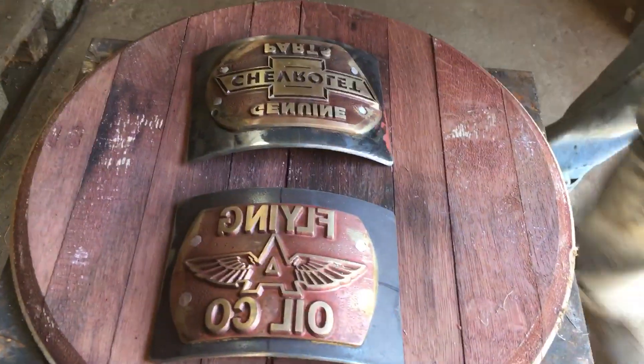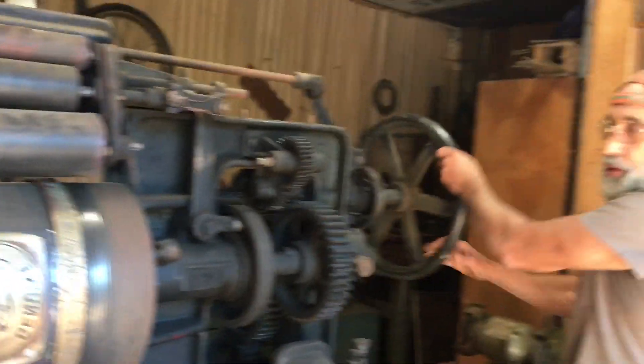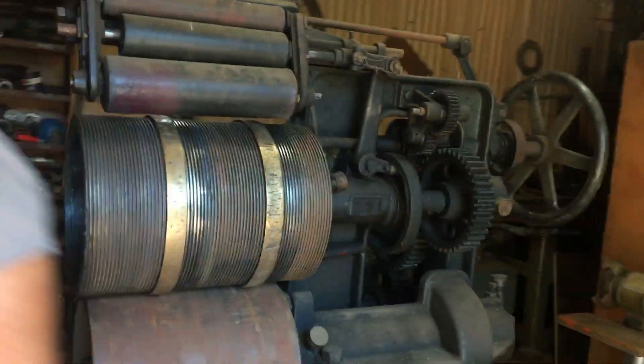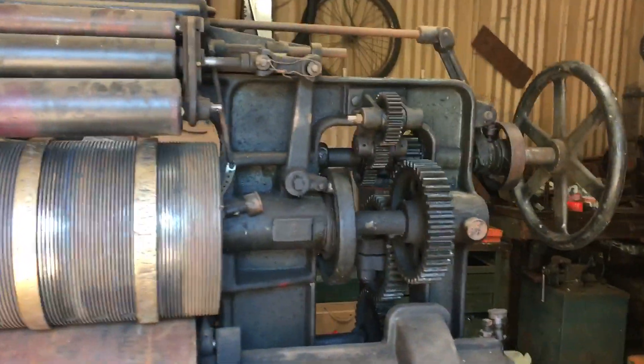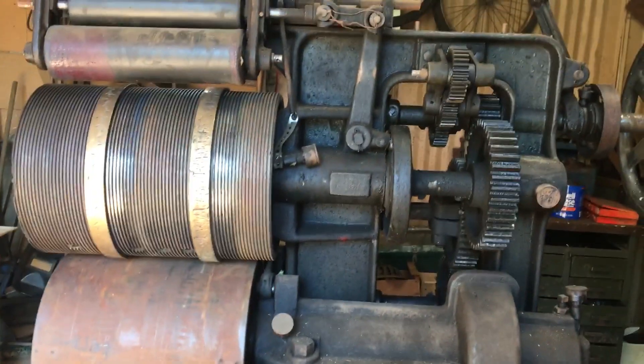Anyway, keep it short. You can see the gears there. How old do you think this is? Don't forget to subscribe, share, and like, and we will bring you more of our industrial finds. Later!